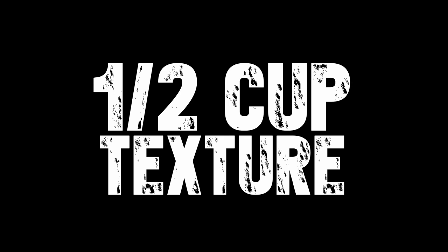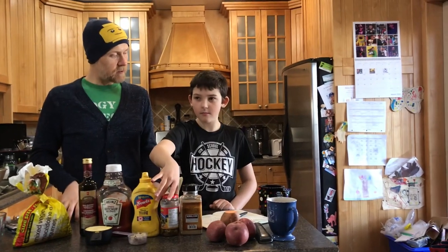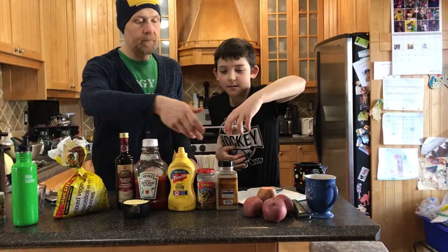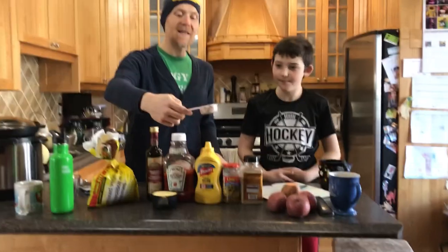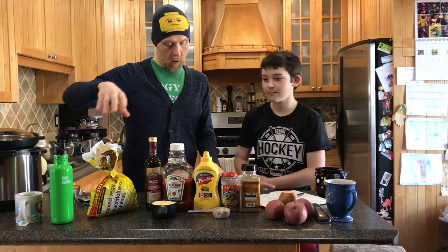And then a half cup of texture ingredients. We chose olives and Brazil nuts. Brazil nuts are super, super healthy — there's something in there called selenium. I'm getting the word wrong, but it's something really good in there. So that's our whole base.